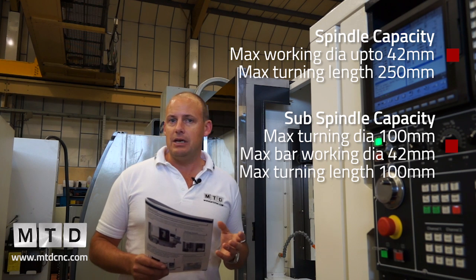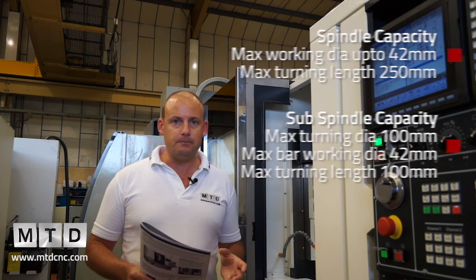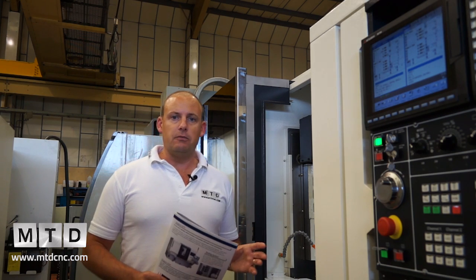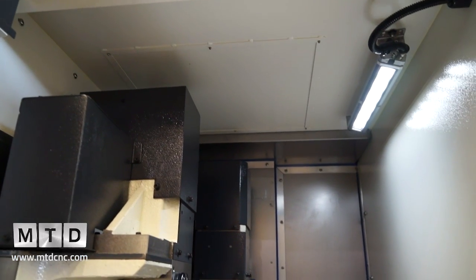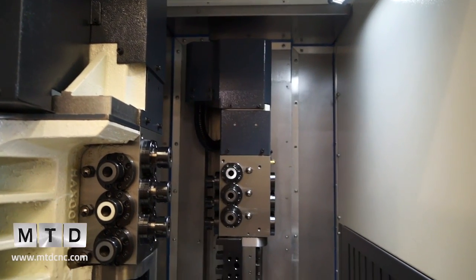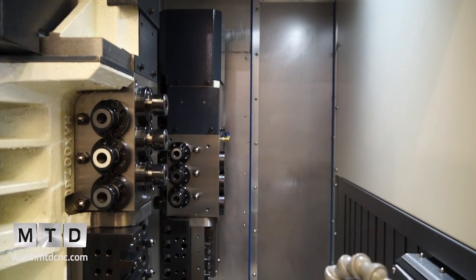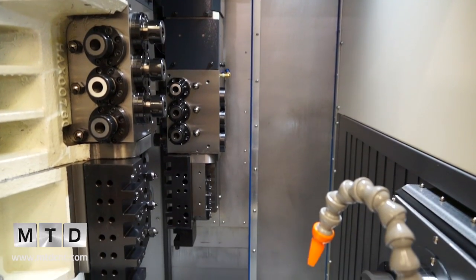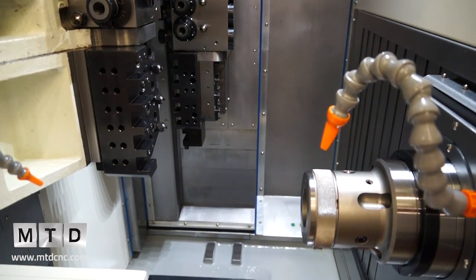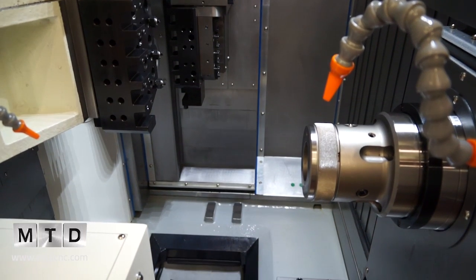Complex parts in potentially difficult materials. There is also the option of having a B axis on this machine, on the back working platen, where it can rotate in order to give you the ability to drill and mill on angles — so you can drill angular holes and produce potentially more complex features on components.